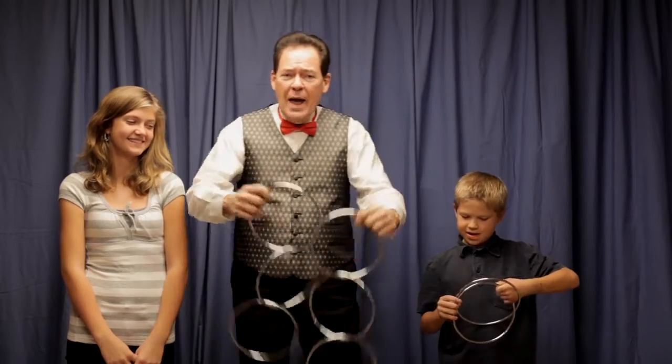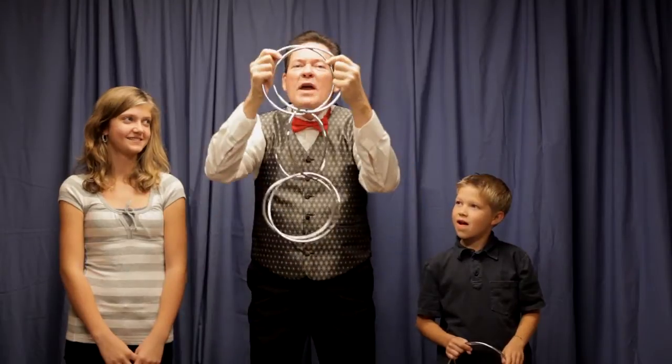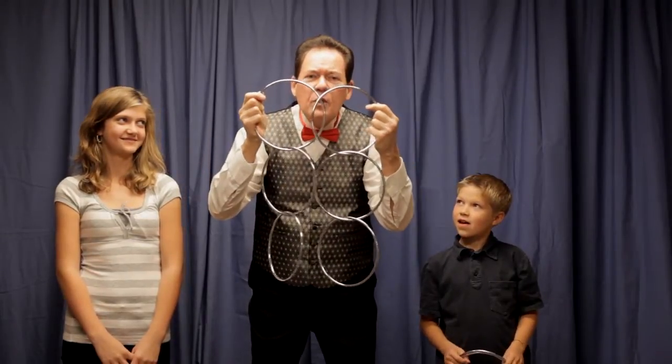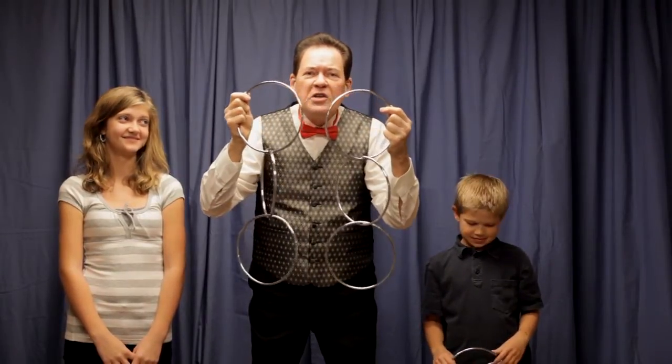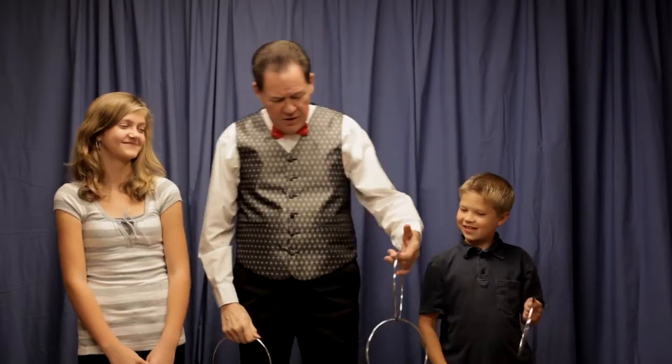I'll tell you what — watch what happens. One, two, three. And the rings dissolve through each other like rings of smoke. Well, it sounds good, doesn't it?